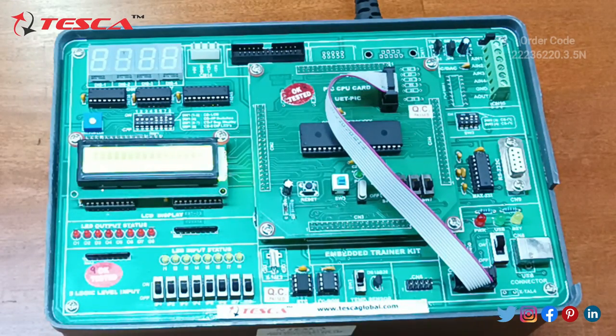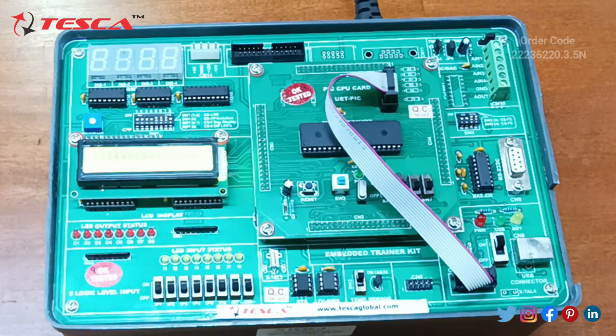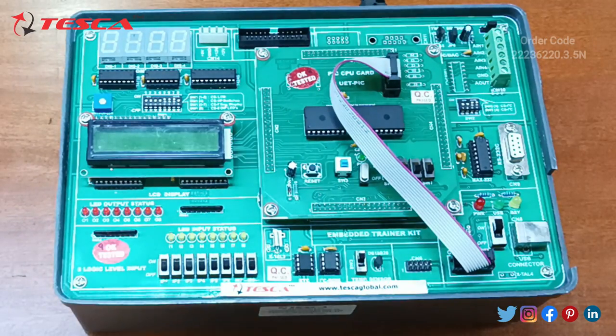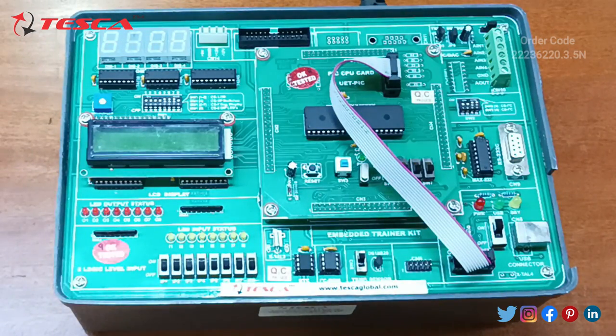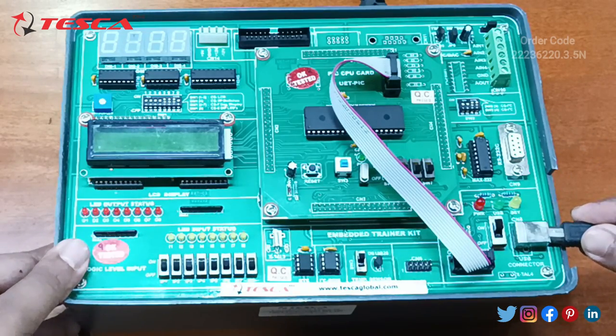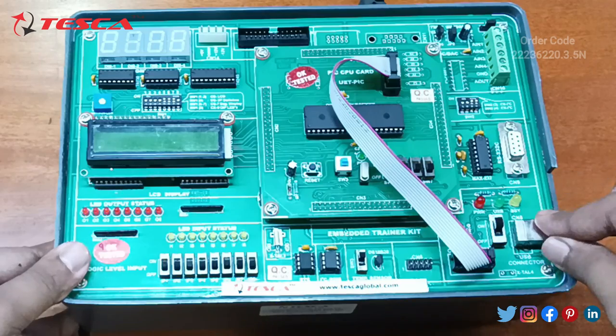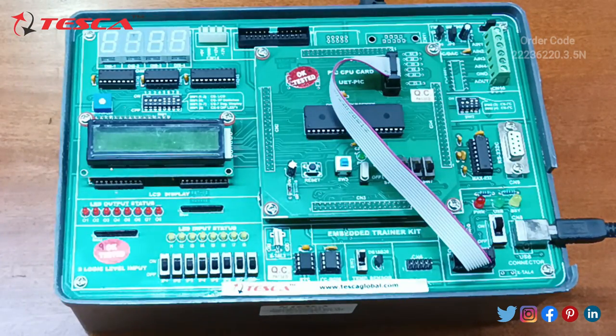You can see the displays are visible over here. Now after the connection of this wire, we have to connect this cable into the box. Here on this side, the USB connector is given. Just connect the cable to the port and the USB part to the CPU of your PC.